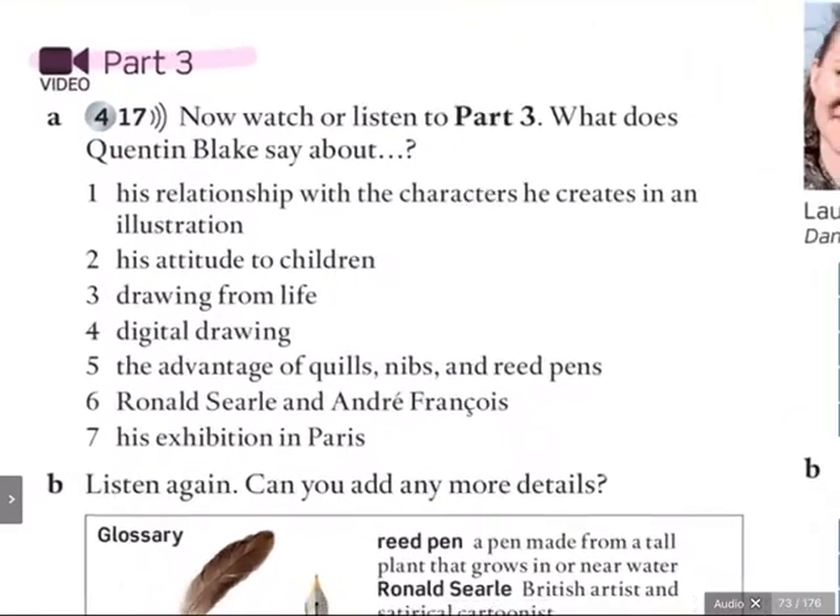It says: now watch or listen to part three. What does Quentin Blake say about the following things? Number one, his relationship with the characters he creates. Number two, his attitude to children. Number three, drawing from life. Number four, digital drawing. Number five, the advantage of quills, nibs, and reed pens.